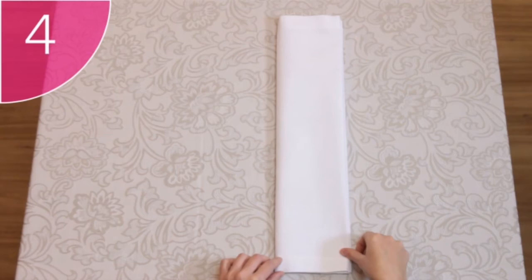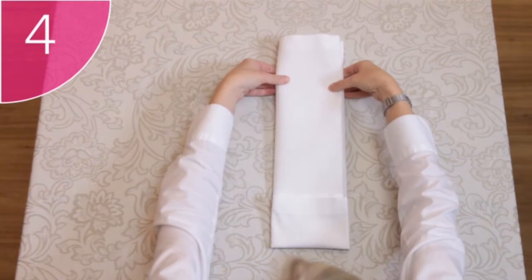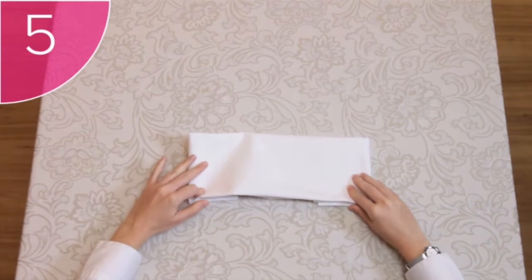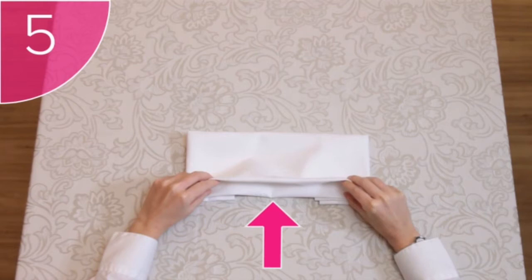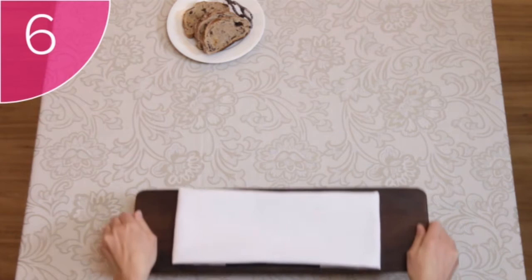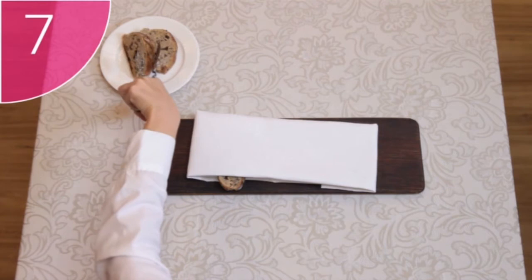Step 4: Fold both the bottom and the top ends of the napkin over — how far these need to be tucked in is determined by the length of your basket or plate. Step 5: Flip the napkin over so that only the neat side shows. See how this fold creates a sleeve to place slices of bread in. Step 6: Place the napkin onto the breadboard. Step 7: Lift up the lip of the fold to open the pocket where your bread can then be placed neatly.